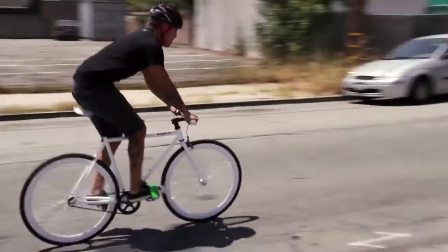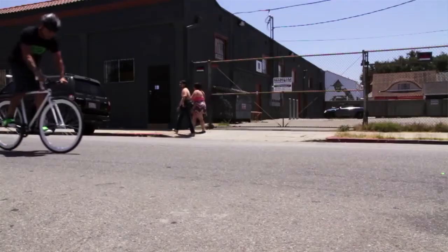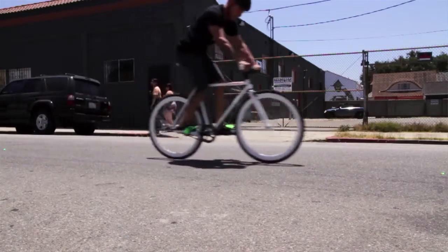First, the skip stop. This is a technique where you skip on your rear wheel, gradually slowing you down. When you land, the bike skips and reduces speed. Put a few of these together, and you just save yourself from crashing into that parked car.